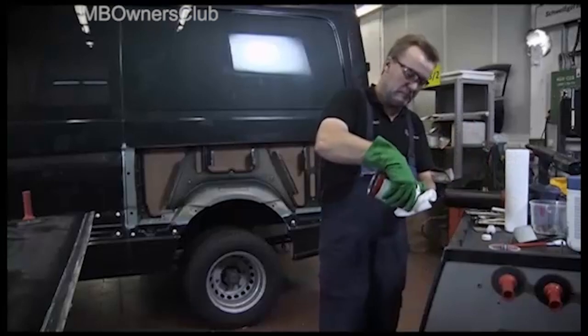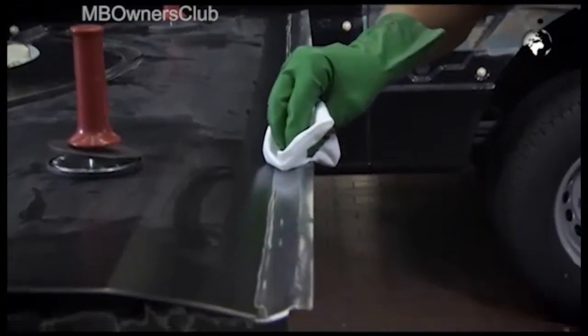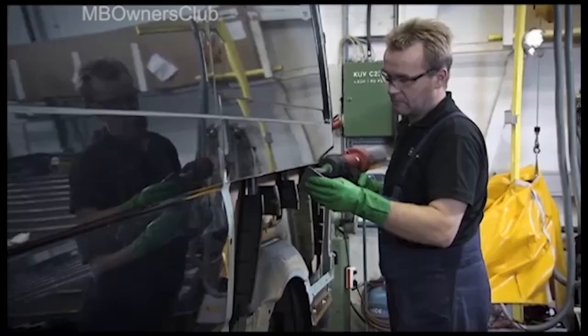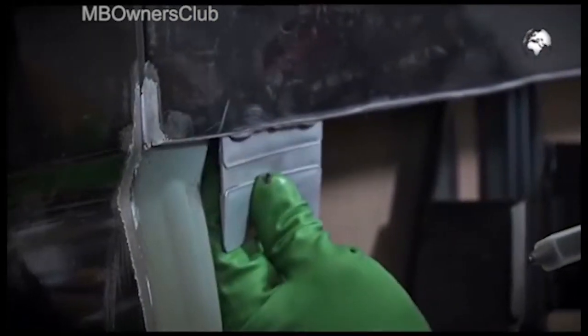Before you begin with the adhesion, you must ensure that the adhesive surfaces are completely free of dirt and grease. Use the Terrason FL Cleaner. Then apply a small amount of adhesive to a plastic spatula and spread the material from the rear evenly over the adhesive surface on the vehicle.